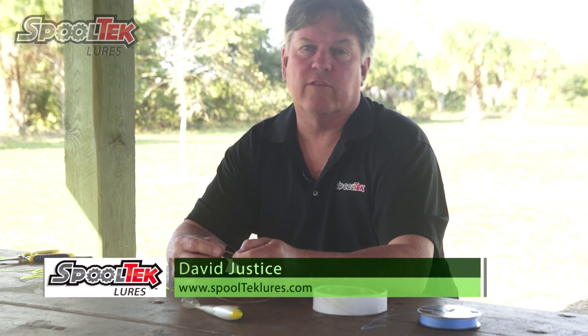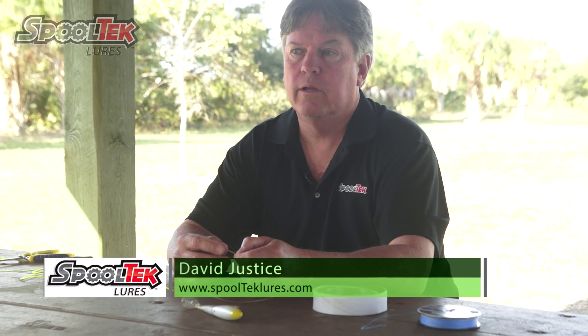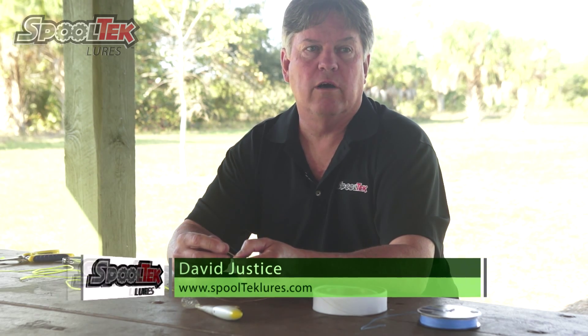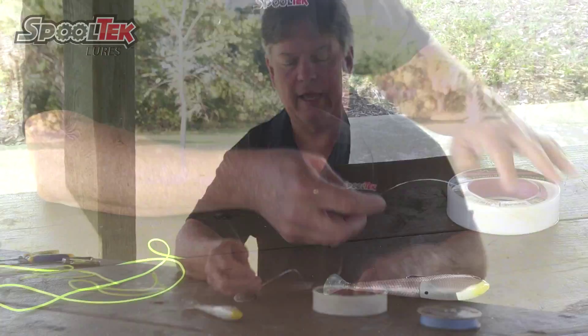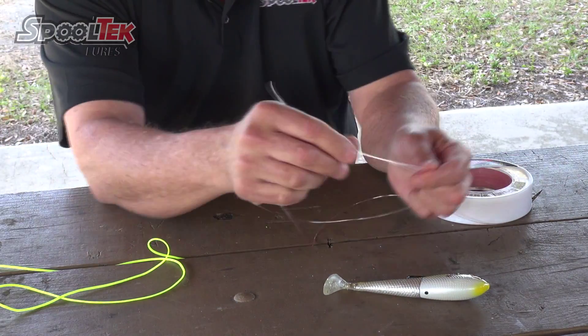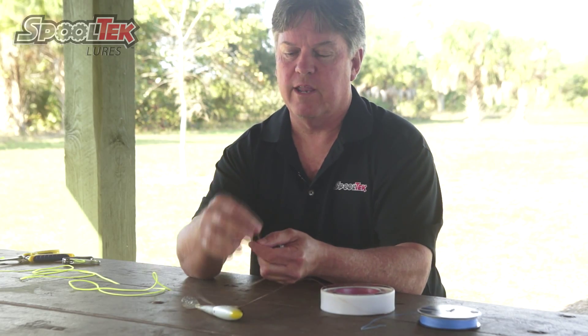Hi, I'm Dave Justice with Spooltech Lures, and we're going to talk about tying your Spooltech lure to your leader material. I use a variation of a bowline, which is actually a knot created for rope, so I'm going to show it with heavy fluorocarbon leader. I use the diamond presentation in pink — in this case it's 80-pound, so we can see it in the video.